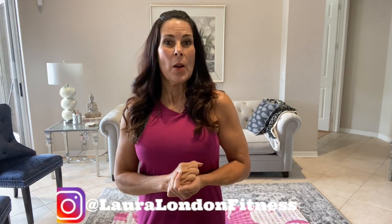Hi everyone, it's Laura from lauralondonfitness.com where I help busy women get hot and healthy from the inside out at any age. Today I have a great 10-minute yoga stretch video for you. I've been doing this before my workouts, after my workouts, really anytime I feel like it. It's great to loosen up those joints if you've got some stiff joints, especially in the hip and pelvis area — you're gonna love it. So let's get started.